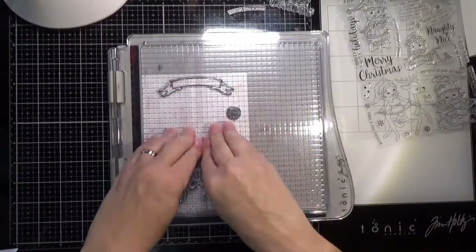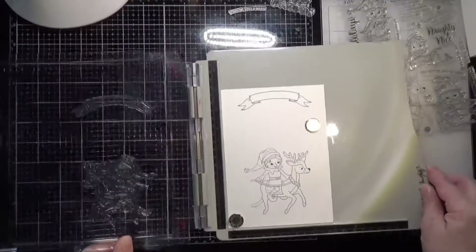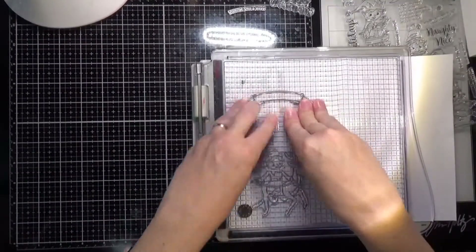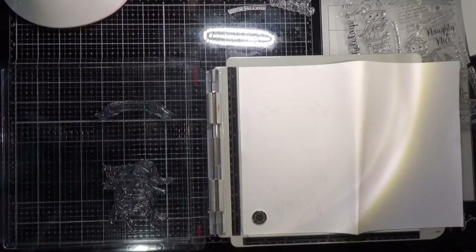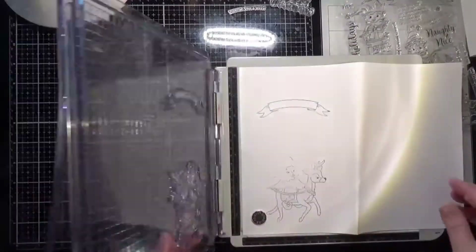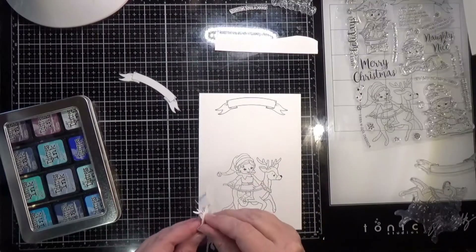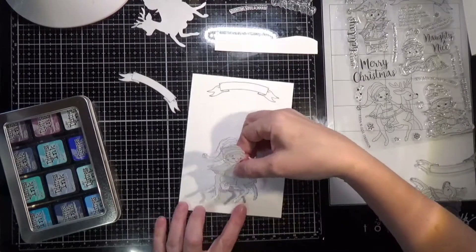I'm stamping everything with Simon Says Stamp Intense Black ink. This is a new stamp set so I'm stamping it a couple of times to get a nice black outline. I'm bringing in some Simon masking paper — I got this in one of my card kits and I hadn't used it yet because I don't do a lot of masking. This is my first time using this paper and I did have to really push on it to get the image to come out.